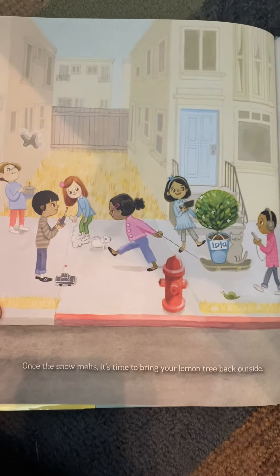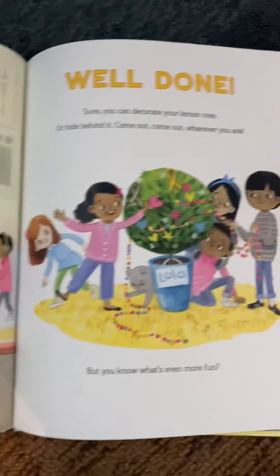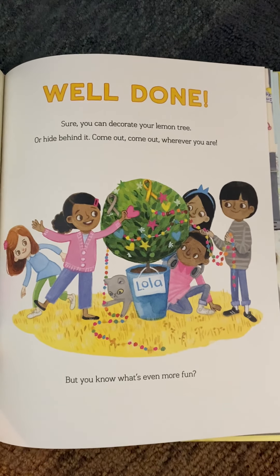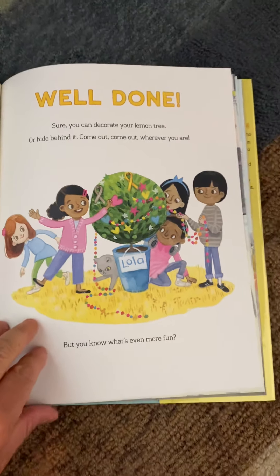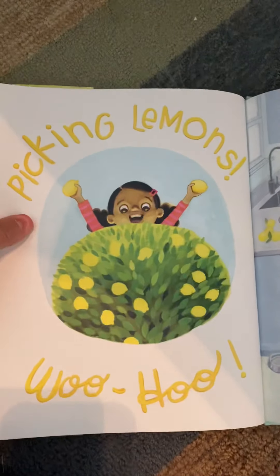Once the snow melts, it's time to bring your lemon tree back outside. Well done. Sure, you can decorate your lemon tree, or hide behind it. Come out, come out, wherever you are. But you know what's even more fun? Picking lemons!